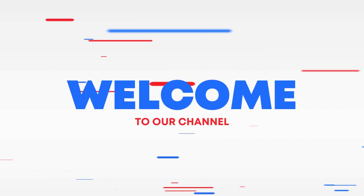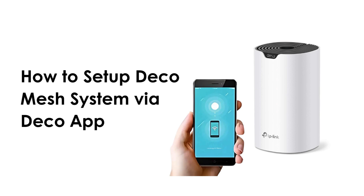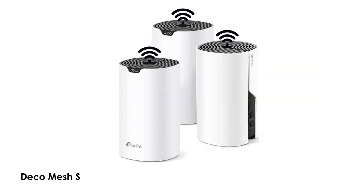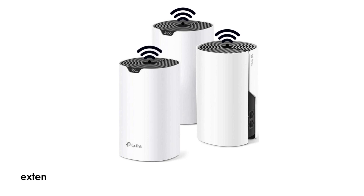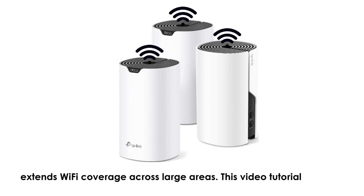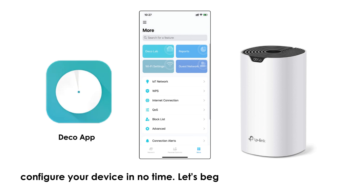Welcome to our channel. This video tutorial features Deco Mesh System setup via Deco App. Deco Mesh System is one of the Wi-Fi networking devices that extends Wi-Fi coverage across large areas. Follow simple steps to configure your device in no time. Let's begin.